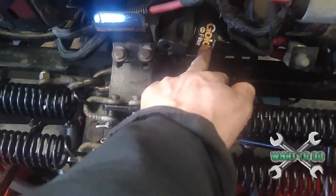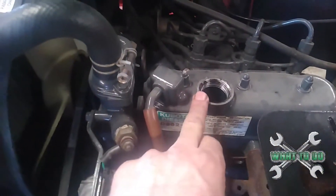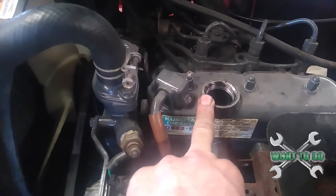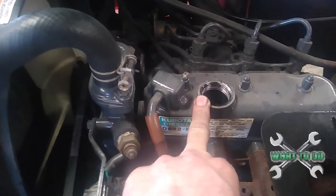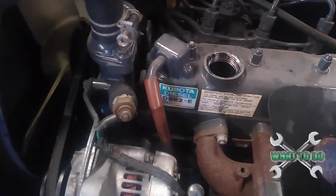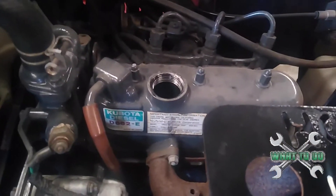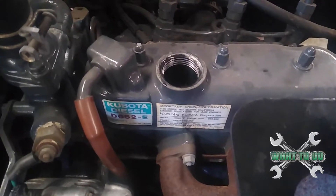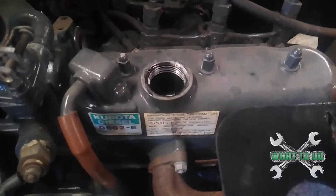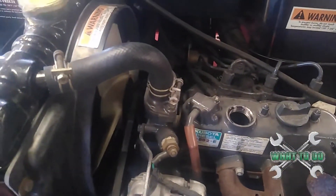We got our filter back on here. Now, fill this up — you're going to look right on the top here, real easy to get to. You have your oil cap. This will take about one and three quarter quarts if you had not changed the filter and were just draining the oil. We're taking the filter off, so it's going to take about two and a quarter quarts to fill it up. We're going to put two and a quarter quarts in there, and a 15w40 — and that's it.